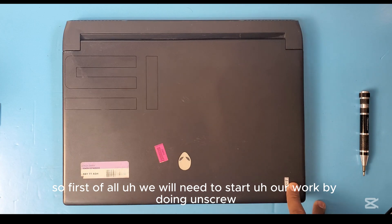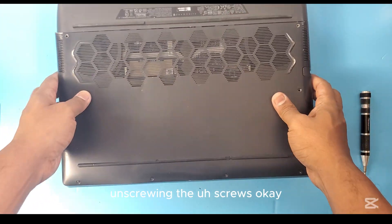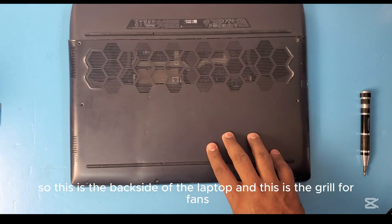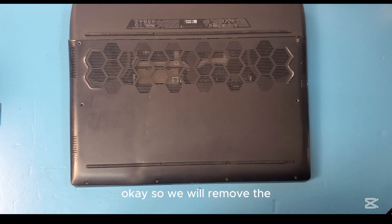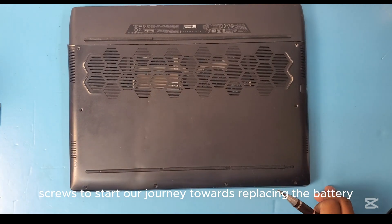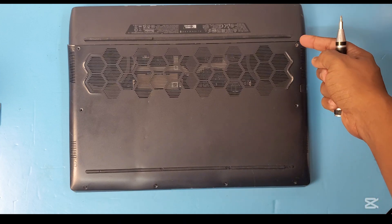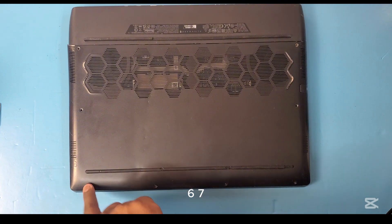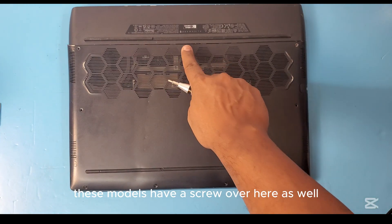First, we need to start by unscrewing the screws on the back side of the laptop. This is the back side, and this is the grid for the fans. We will remove the screws to start our journey towards replacing the battery. There are eight screws to open — one, two, three, four, five, six, seven, eight — and some models have a screw here as well.